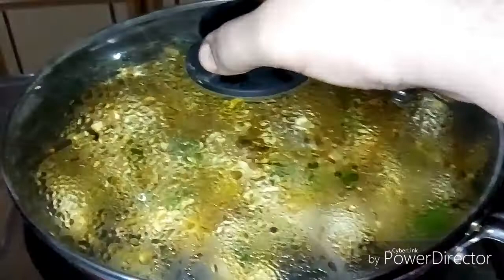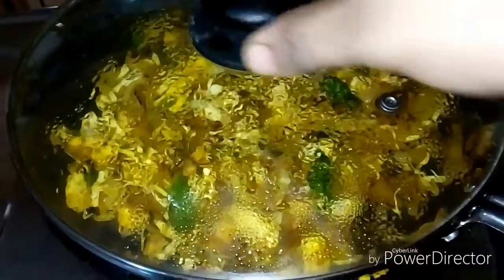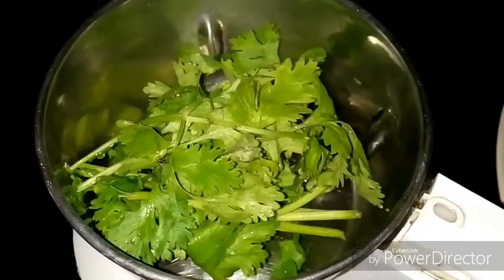After 2-3 minutes the masala is ready to cook. I will put the masala on the plate.